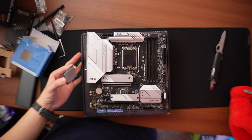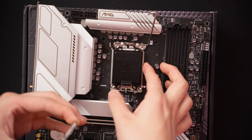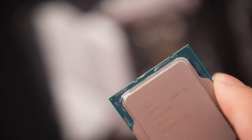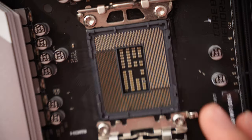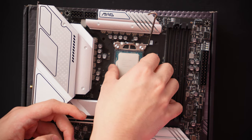To install a CPU: take it out of the box and do not hold the bottom — the contact pads are very fragile and you don't want finger oils on there. Press down the lever on the side, move it to the side, and lift it up. The plastic cover pops off by itself. Then line up the two notches on the CPU with the two notches on the socket — it only goes in one way, so don't force it. Be gentle; the pins on the motherboard are extremely fragile. When installed correctly, the CPU will settle into place like a fish into water.